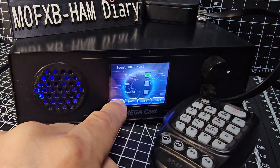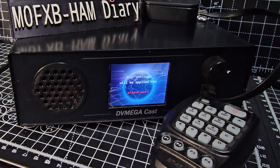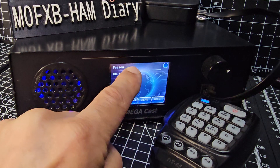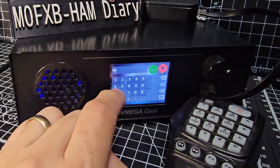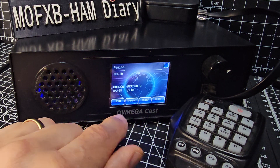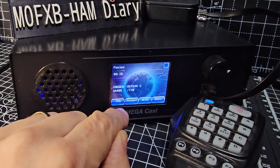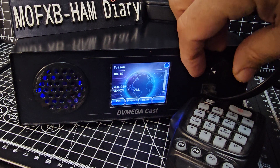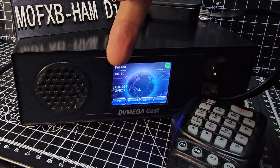Going to Menu, System, Next, Next, Next, Next — we'll turn off D-Star and go to Fusion, then Save. So we're now in Fusion. Let's tap the screen — you can choose where you're going to go. We can go to our memories: Menu, Memory, look for the Fusion preset. It should take us there in a second — okay, we're there. Turn it up, see if anyone's about. When choosing a Fusion room, the quickest and easiest way is to use the preset memories.